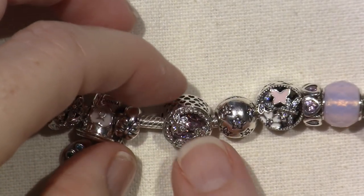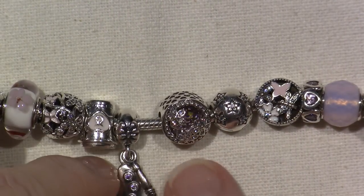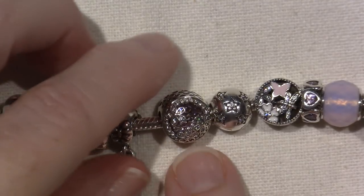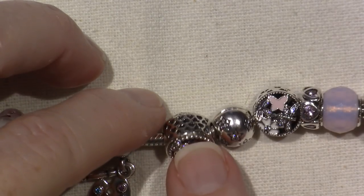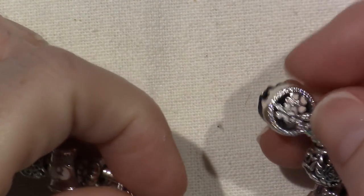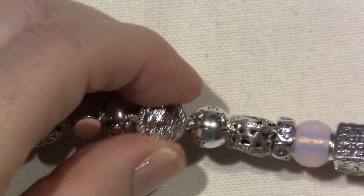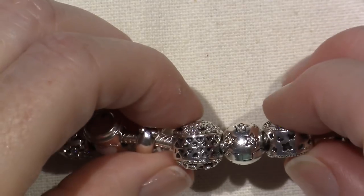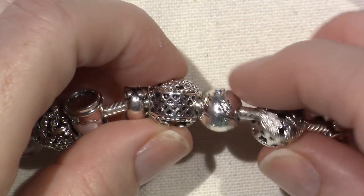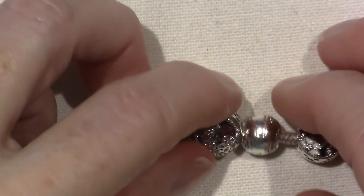This one is one of my newer ones and I had to go for it. This is a new bead - I want to say it's still available, it may have just retired but I think it's still available. It's called the Dazzling Daisy Meadow and it has sparkling daisies that kind of tie in with my Poetic Blooms clasp. It's a pink CZ, it's a really thick bead, and it has hearts carved into the top of it - similar to the Springtime. This is kind of the newer style of bead that Pandora is doing.